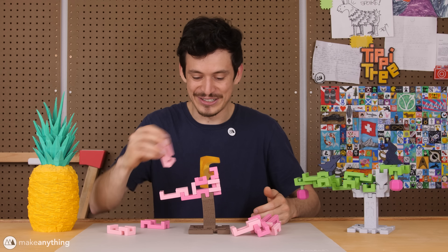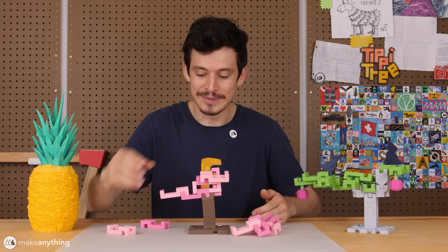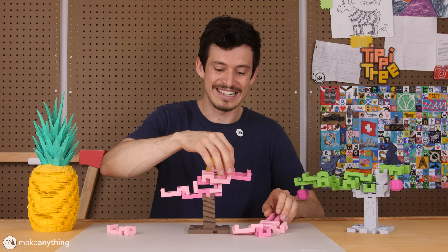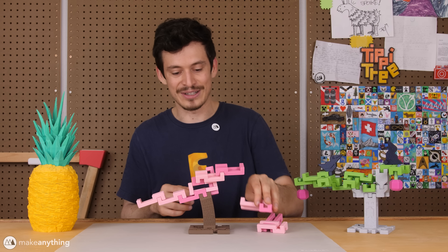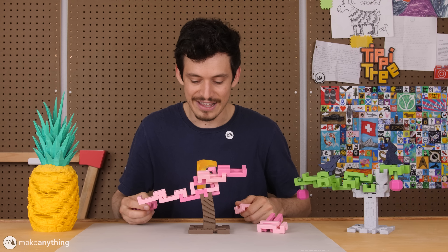I wish I did this sooner, because it's pretty fun. Just since I printed this yesterday, I've been having a lot of fun, because the tree's just so much more wobbly now. Even between turns, the whole time it's moving, especially once you get a good number of leaves on there.